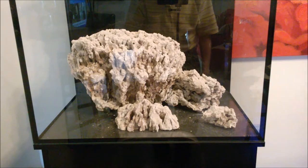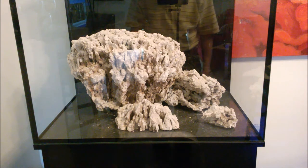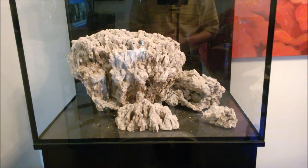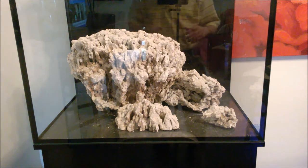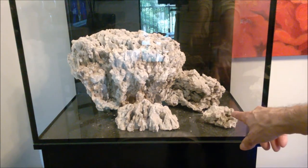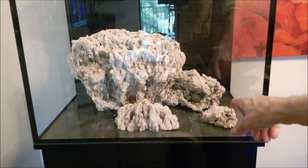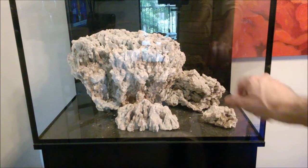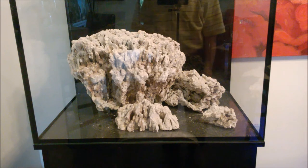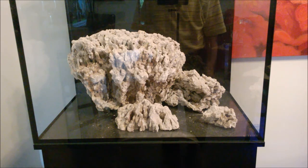Okay, here we are at the front of the tank. This is how it looks now — this is the aquascaping I did. If you follow me and saw my previous video, this is what you saw. Here's what I'm planning: as I looked at it, I want to do something different here in this section and create another cave. That's this addition, or modification, of the aquascape.